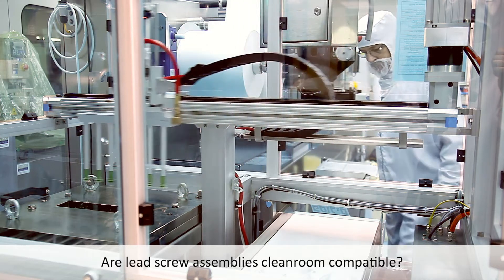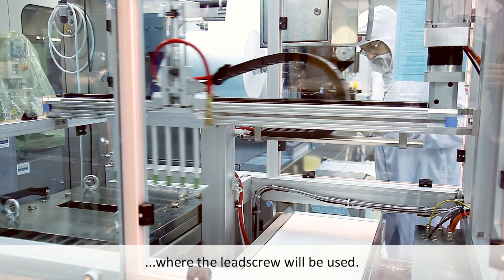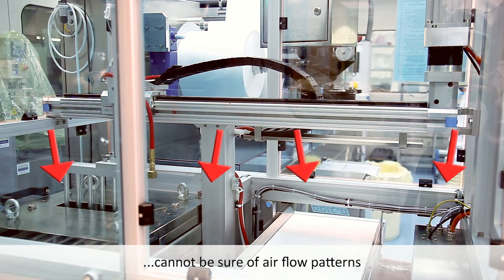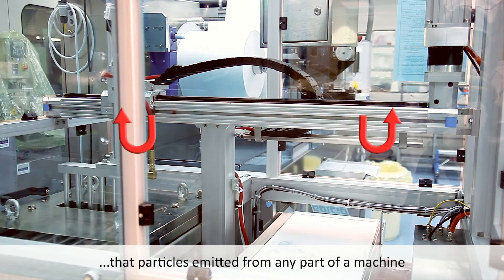Are Haydenkirk lead screw assemblies clean room compatible? This depends on the class of the clean room where the lead screw will be used. The engineer designing the lead screw cannot be sure of airflow patterns in all users' clean rooms, so it is not safe to assume that particles emitted from any part of a machine will be carried away from the product.